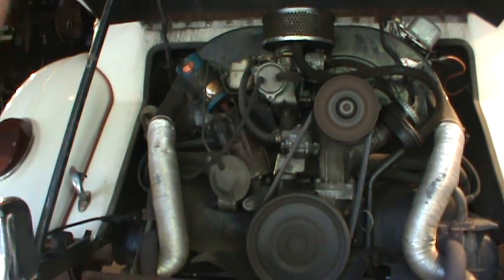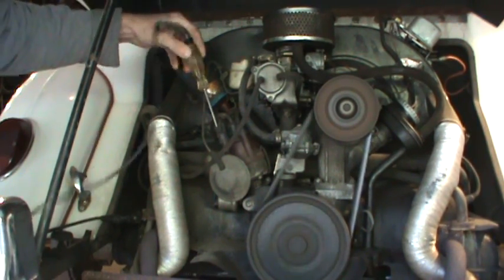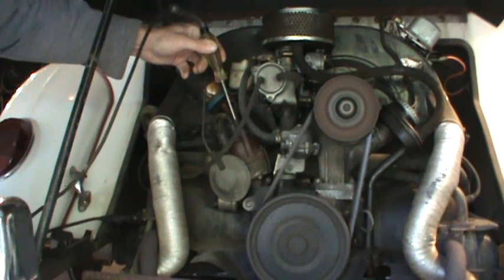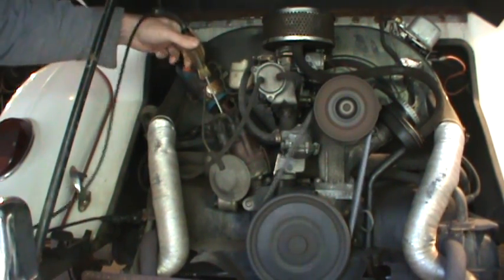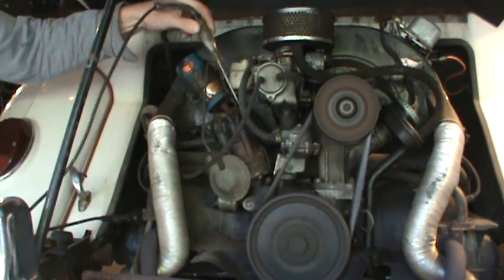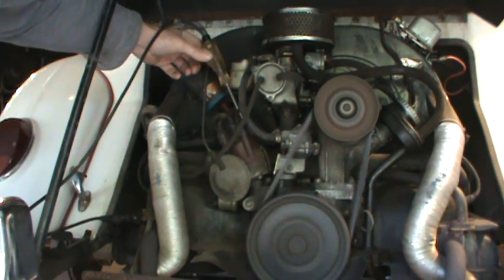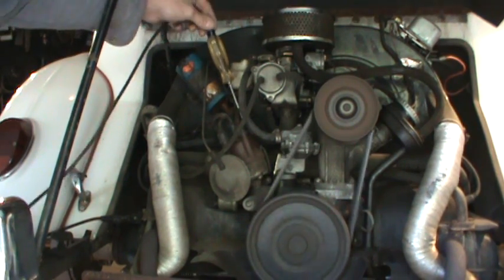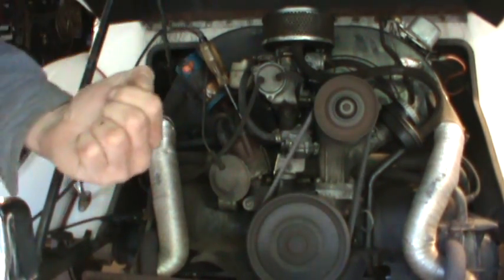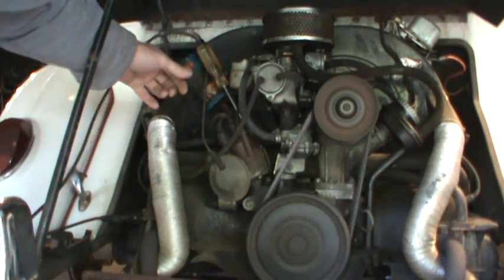I know for a fact that number one cylinder on this motor has a little bit of low compression — I've got to do some work on it. You can hear the difference between the other three: when I did it there was a more drastic cutout on the motor than on that cylinder. So this can also help troubleshoot a rough running motor, besides one that's just missing altogether.